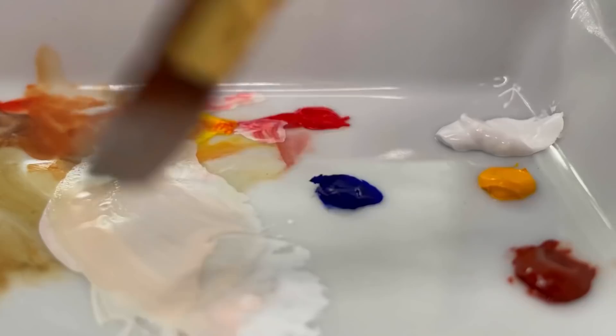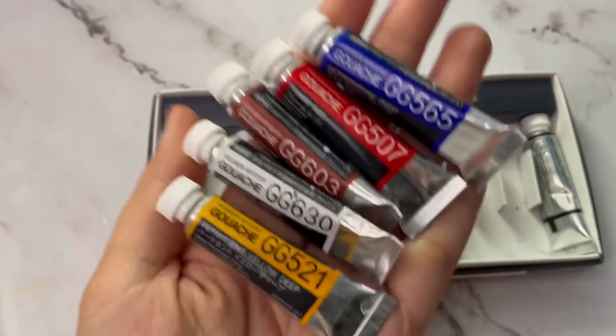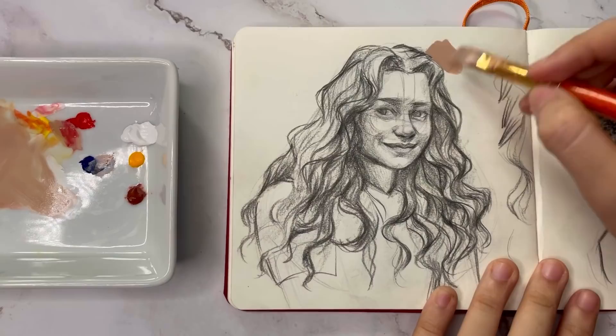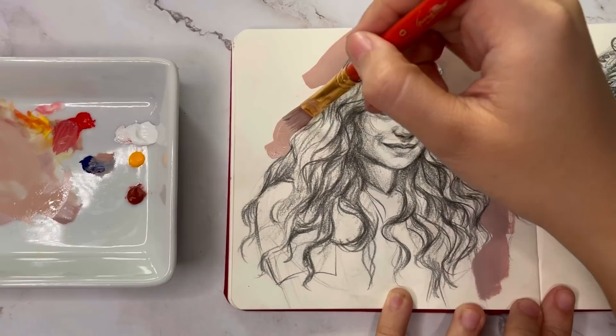So now we are moving on to the actual painting. I'm using my Holbein gouache and later on I will explain why I'm using it more than my Miya gouache, aside from the quality of the paints. These are the colors I'm using. While I'm painting, I want to talk about all the things that I love about gouache. The very main thing that made me buy gouache in the first place was the fact that I can color my drawings in my regular sketchbook.